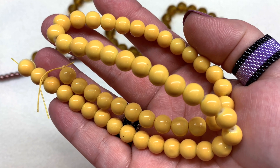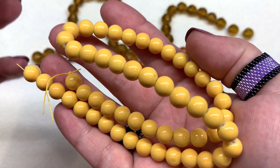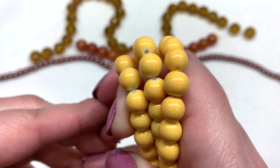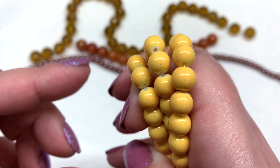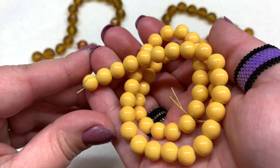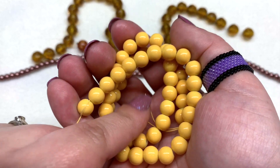Next up we have another 16-inch string — this time these are 8 millimeter yellow teminschool glass beads. I always like the feel and coating of the teminschool glass beads; they feel very smooth and glossy. They do get a little bit whitish at the holes, but the color is nice and vibrant throughout the rest of the bead, and I haven't had any issues with the color rubbing off or flaking.